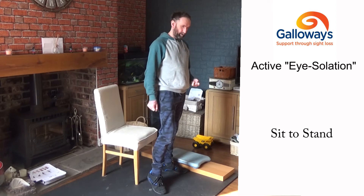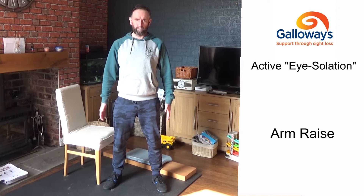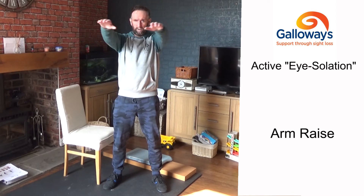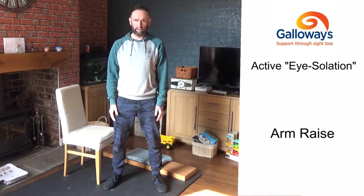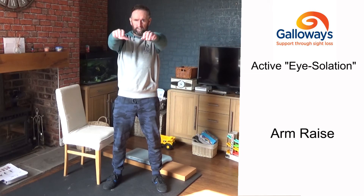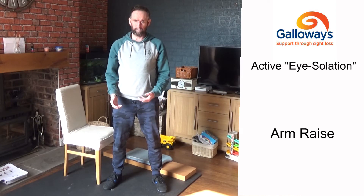The next exercise is arm raises. Stand with your feet planted about shoulder-width apart, pull in your stomach muscles, and with your hands at your sides, raise your hands up to shoulder height, hold for a second or two, bring them out in front of you, then lower them back down. It's up, forward, and down — just working your shoulder joints and keeping you mobile and flexible.